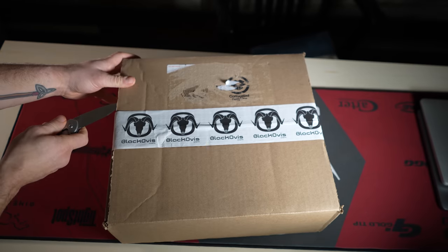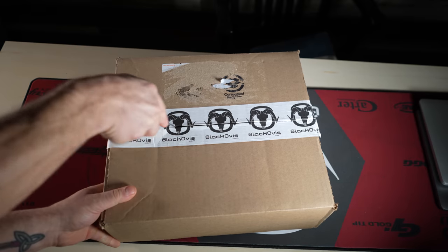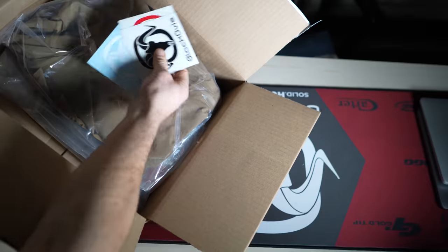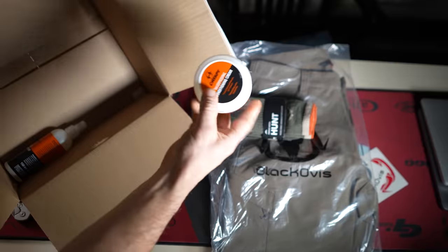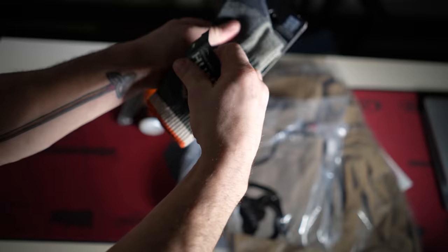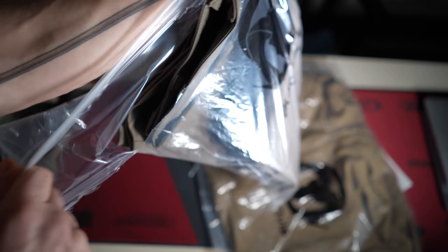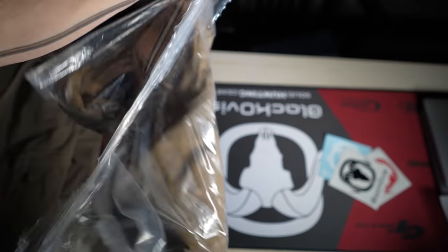Hey, what's up guys, Dan here with Elk Shape. Today we're doing an unboxing from Black Ovis — they sent us a surprise package. We're gonna open it up with you guys, see what's inside, and go over the gear. Stick around to the very end; I'm gonna drop a discount code to Black Ovis, which has a vast selection of backcountry and hunting gear so you can start loading up your gear now and get ahead of schedule.